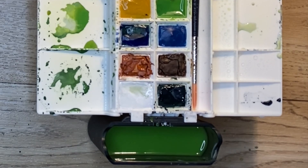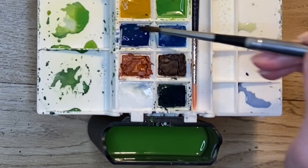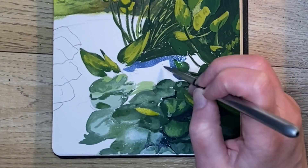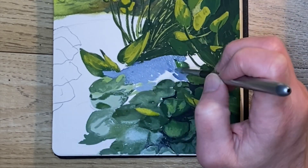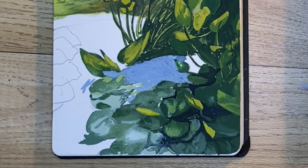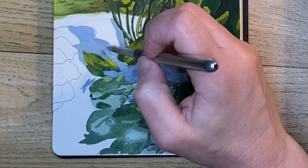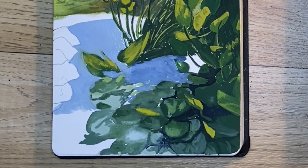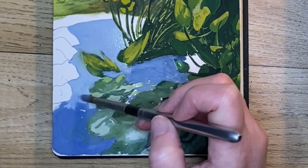Now mixing some ultramarine blue with white, I'm going to use this for the water color toward the bottom, and add in more ultramarine as it gets much darker at the bottom.